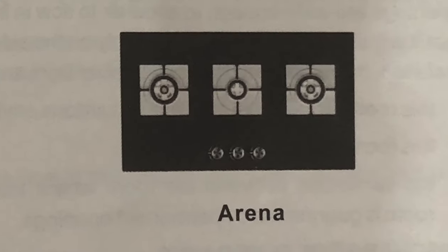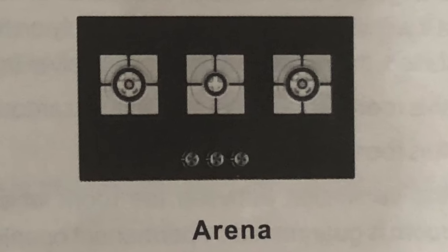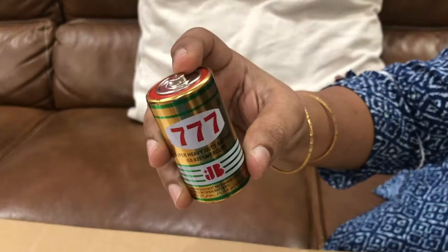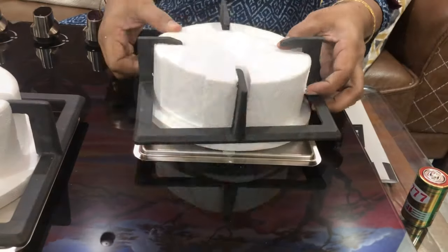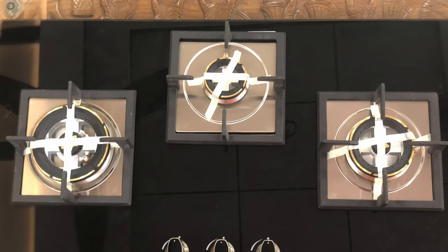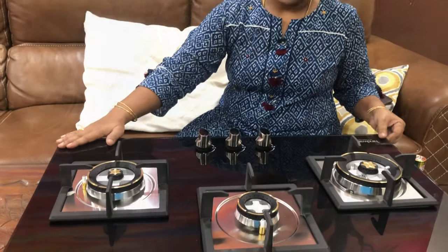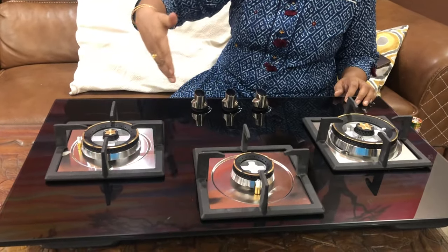This is a 3 burner stove. It comes with a super heavy duty 1.5 volt battery. The gas stove length is 78 cm and width is 45 cm.